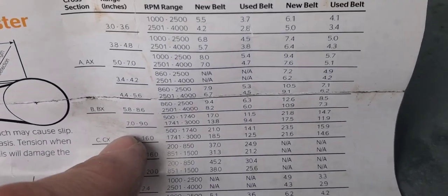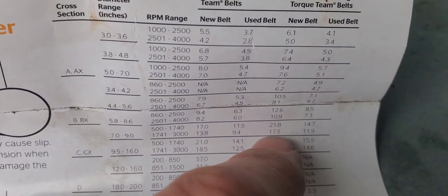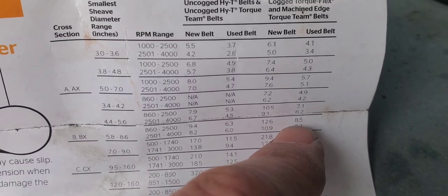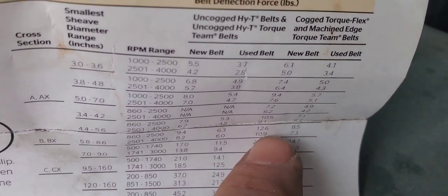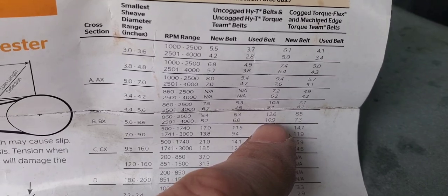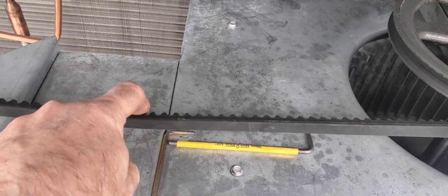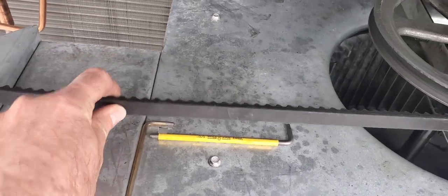The instructions state you want to be between the min and max — basically between the new and used belt values. With our reading of nine pounds, we are in between, closer to the used belt side, which makes sense since this is a used belt. It looks like we've tensioned this properly. If it were a brand-new belt we'd go up to 12.6 and readjust accordingly. That's it, guys — happy HVAC-ing!